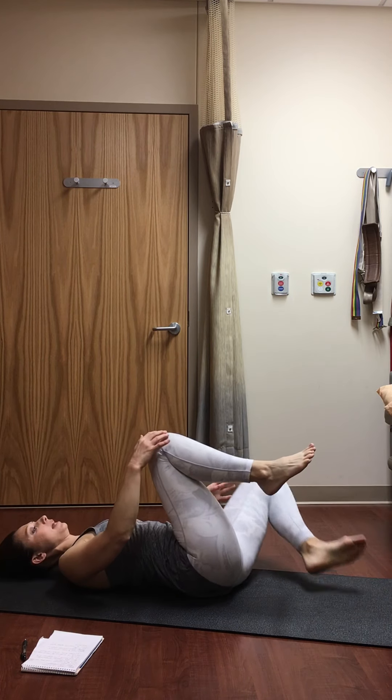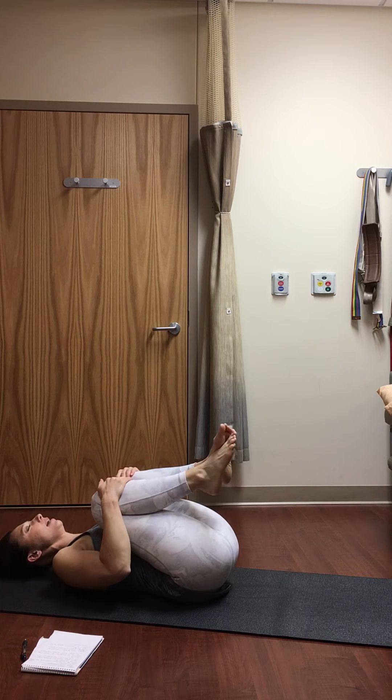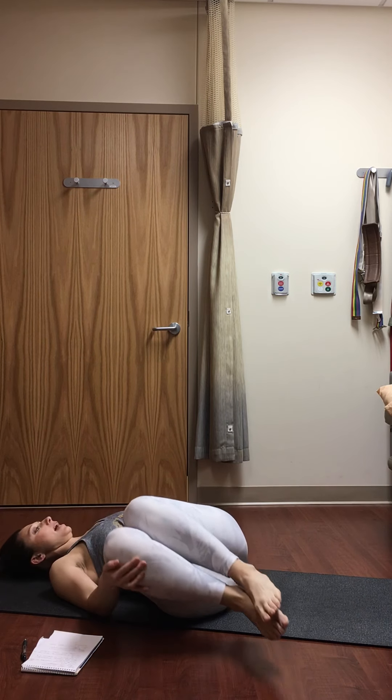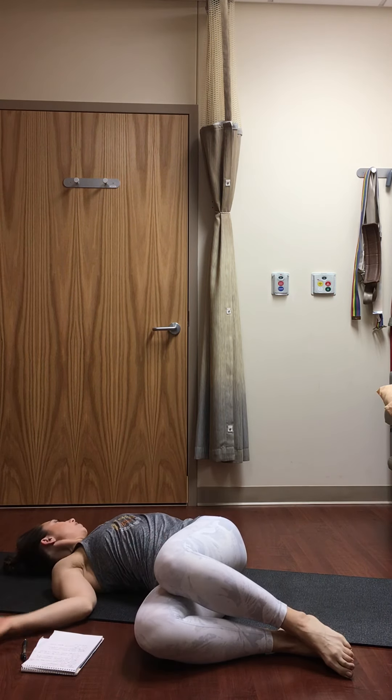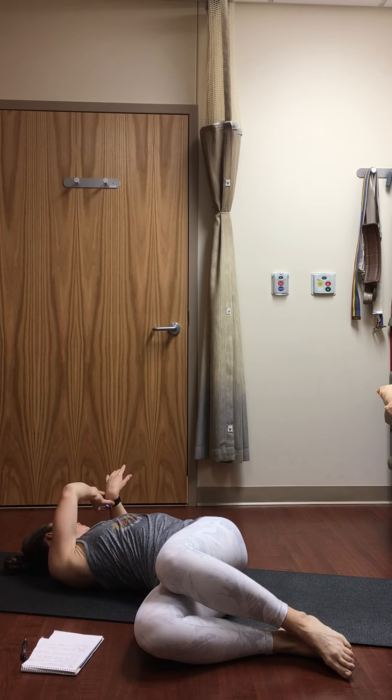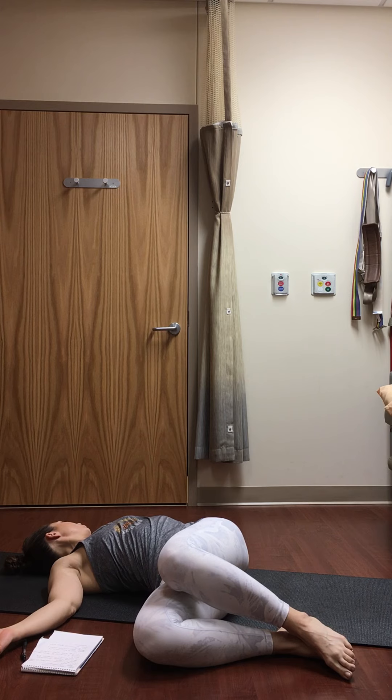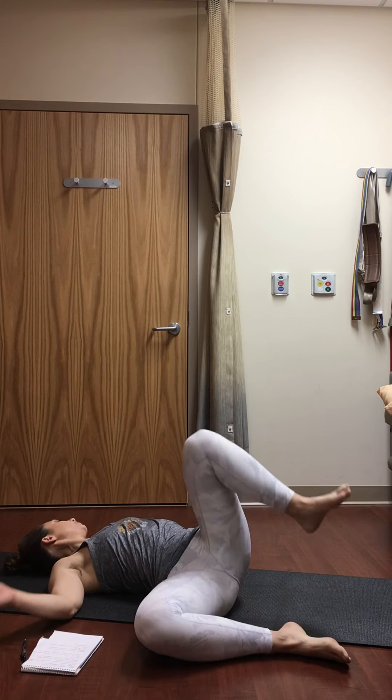On an exhale, slowly move the legs back to center. One more time — knee hug in, pulling your knees into the chest. On an exhale, let your legs fall to the right side. Reach your left arm out, turning your gaze to the left. Shoulder blades stay connected to the mat. Take a couple of slow, deep breaths, inhaling through the side.